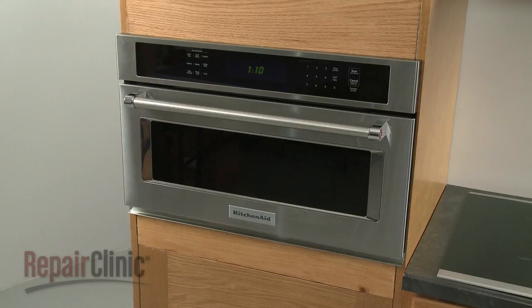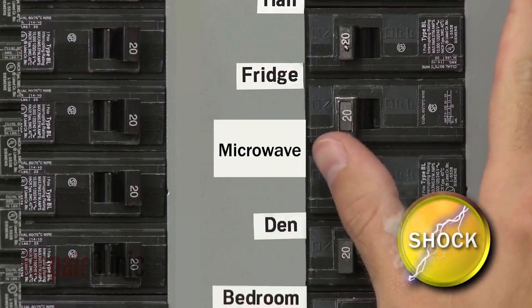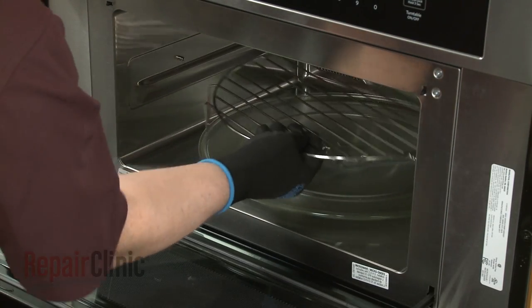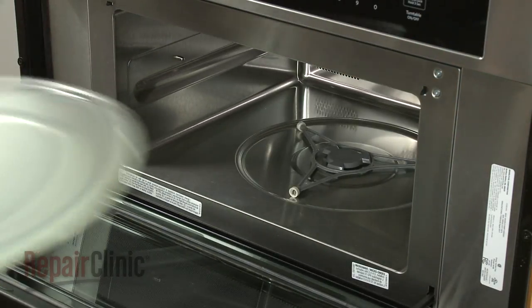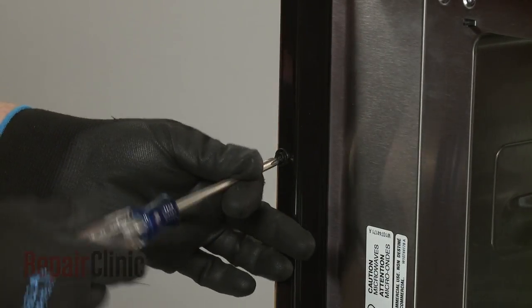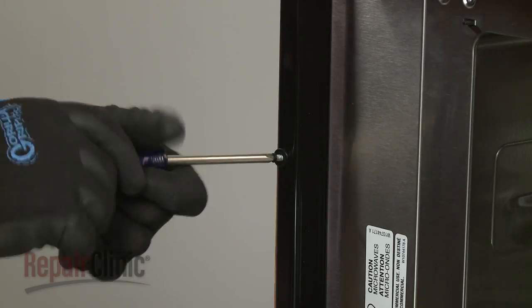To replace the broil element in your microwave oven, you will need to remove the appliance from the cabinet. To do this, first shut off the power supply to the oven junction box. Open the oven door and remove any racks from the oven, along with the turntable and support. Now use a Phillips-head screwdriver to unthread the two screws securing the mounting flanges to the cabinet.